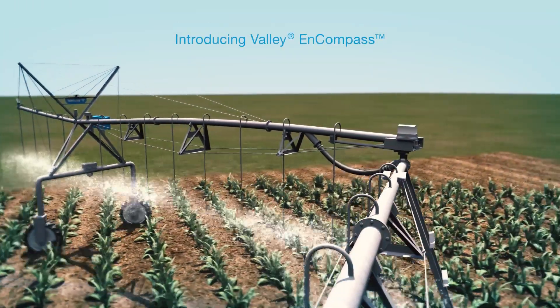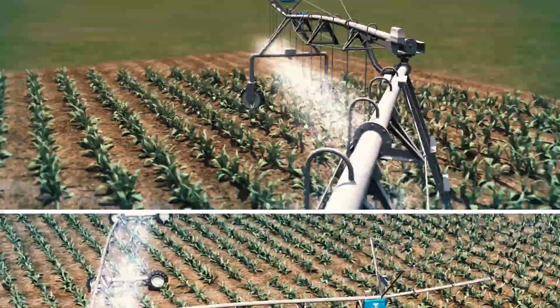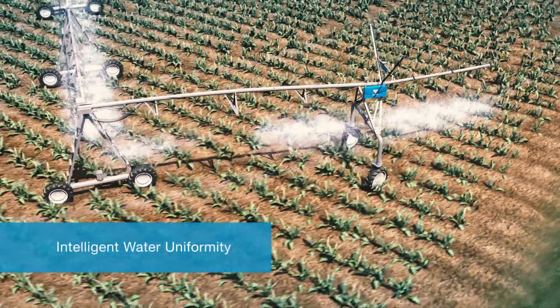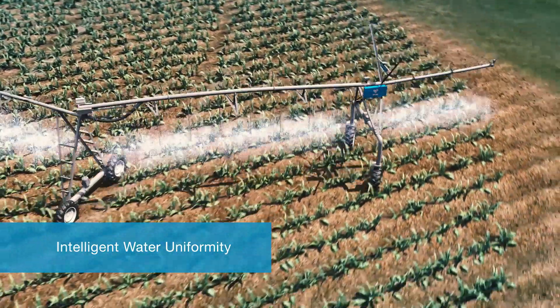Valley's Encompass Intelligent Water Uniformity solves this problem. Encompass relies on GPS data to automatically adjust corner nozzle control in real time to provide highly uniform water application.